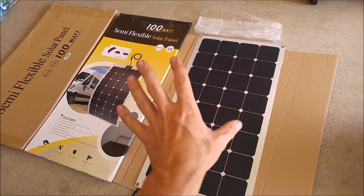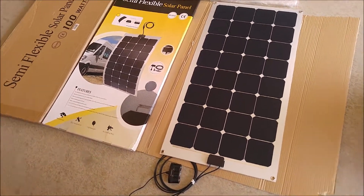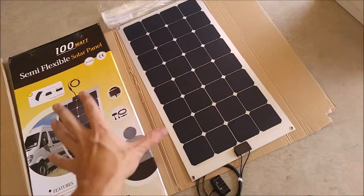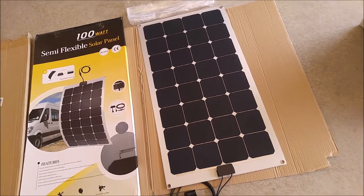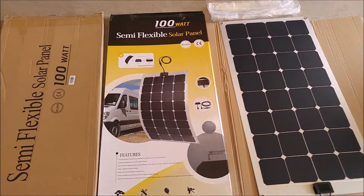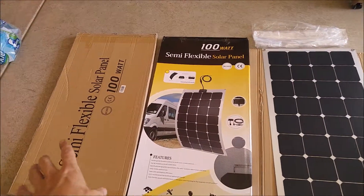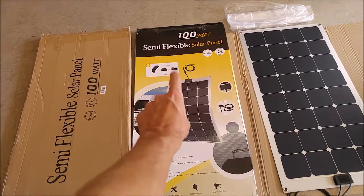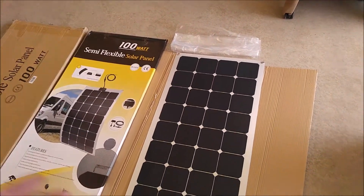They're particularly suited for boats because they are ultra water resistant. Standard solar panels can get corrosion on all the aluminum parts. Since this is fully enclosed and laminated, it's going to be much more resistant to saltwater and marine environments. It does come triple protected in three different boxes — an outside box, an inner box, and then a thick cardboard sheeting. It is plastic bagged.